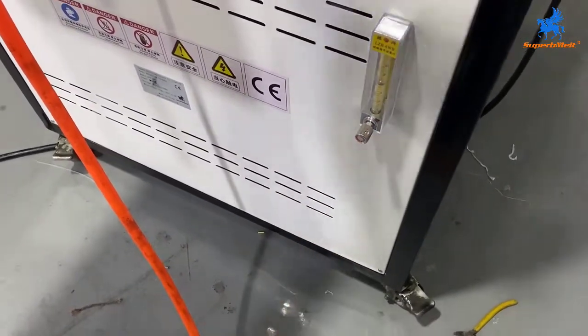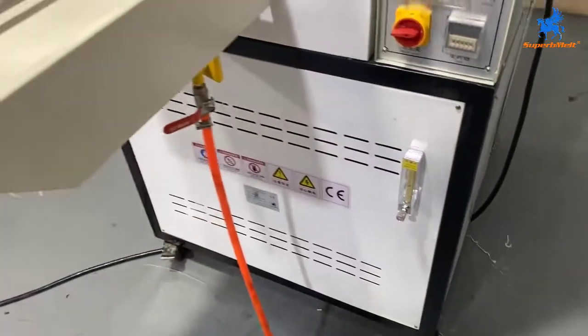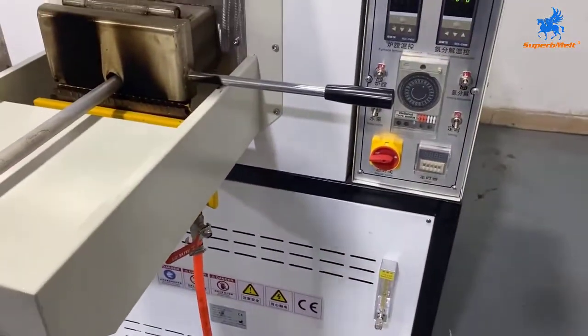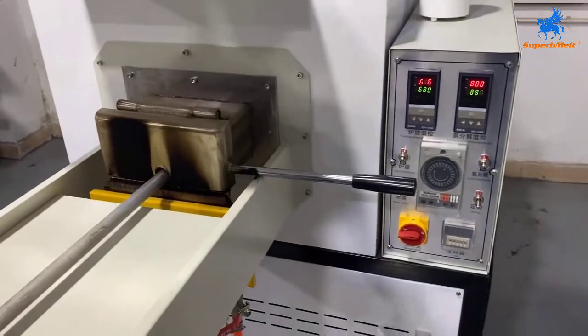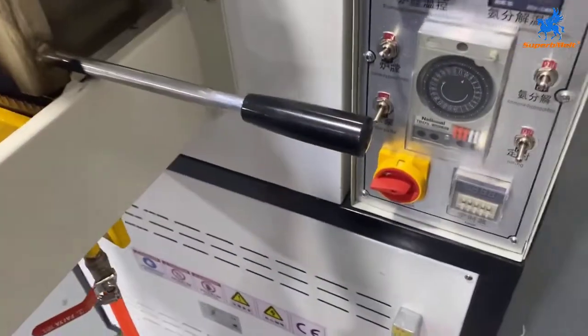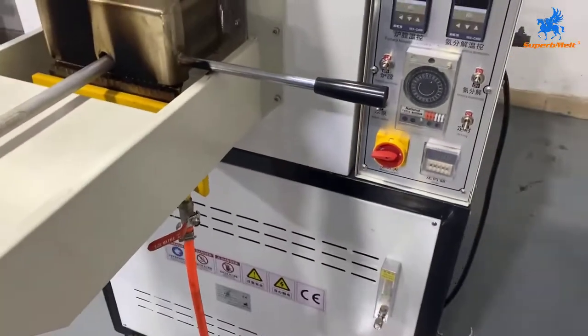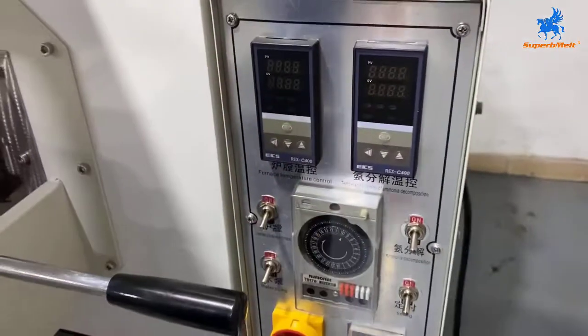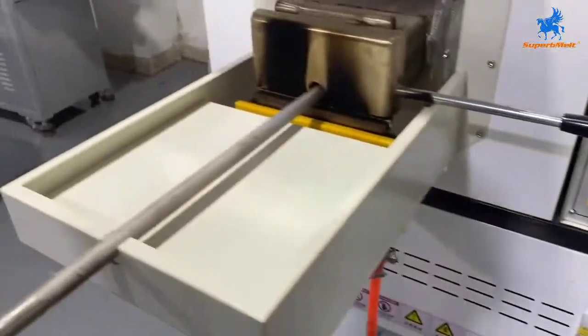You can turn off — it's all turned off. If you want to continue to use the machine, you can keep the main power on. If you don't want to use it, turn off. Power off. So that's the whole process.